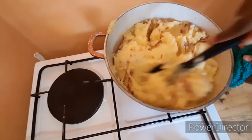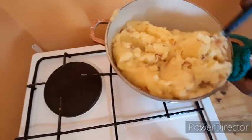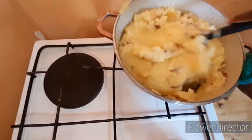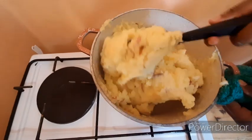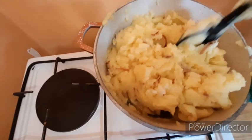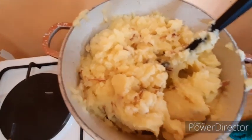Some people will add milk at this point. If you feel your mashed potatoes are too thick, you can add some milk or a little water to loosen them up.